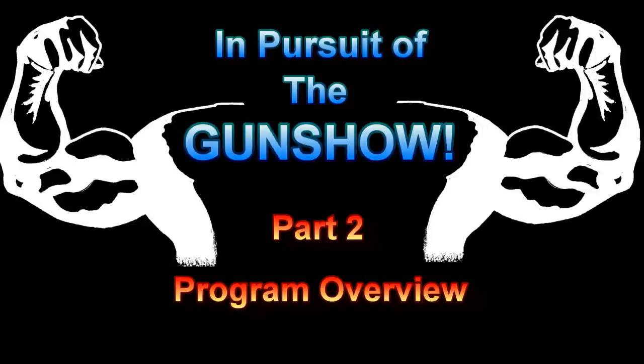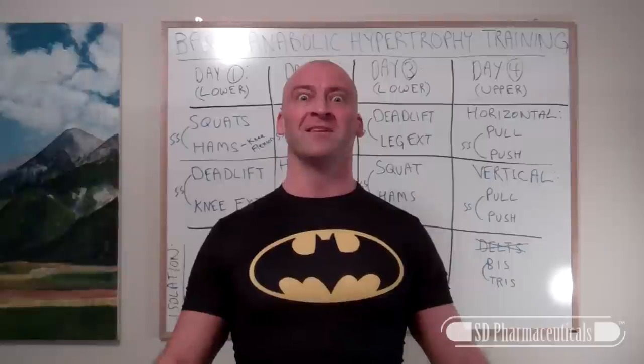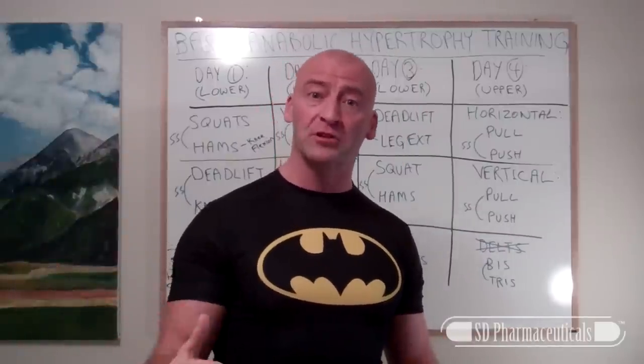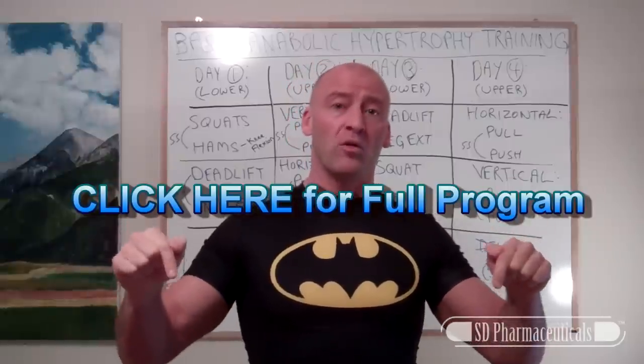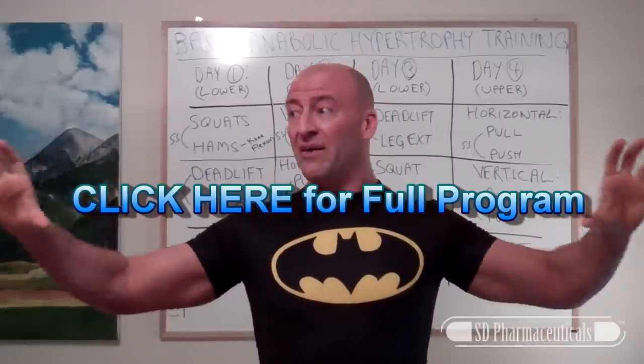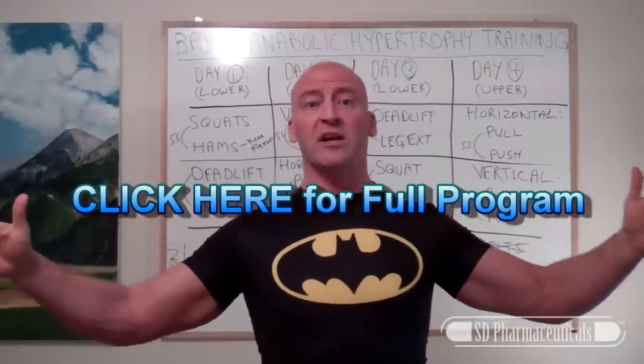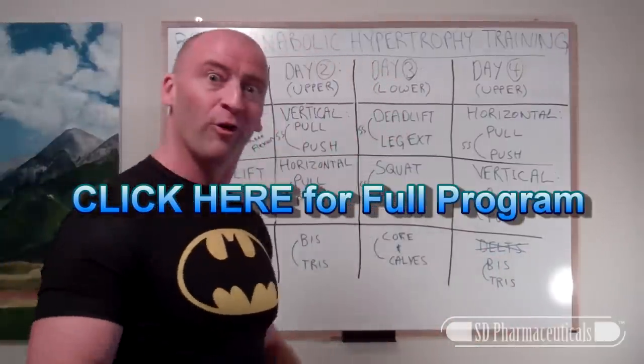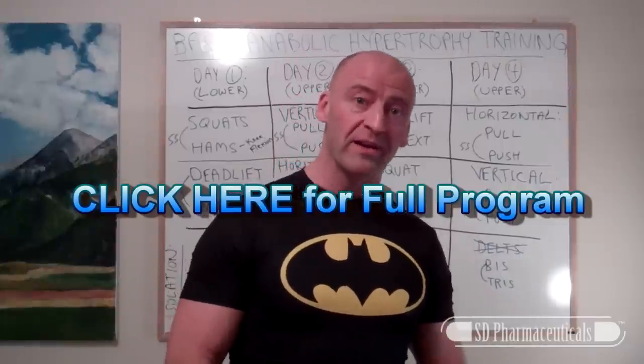In Pursuit Of The Gun Show! What's up Minute Nets! Once again it's time to do it with Hewitt! I'm back with another In Pursuit Of The Gun Show tutorial. Today I want to go through a quick overview of the hypertrophy training program I've put together. For all the details of exactly why I put the program together this way, I'm going to put a link down below and a live link on screen — that will give you all of the details of the full program you can download there for free. But let's get into the basics of the program right now.